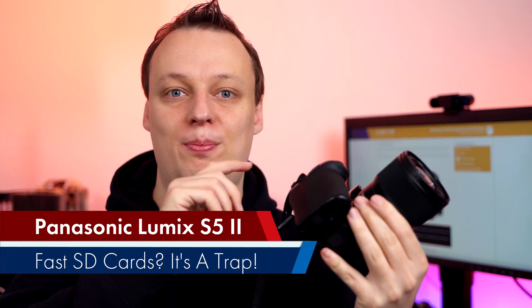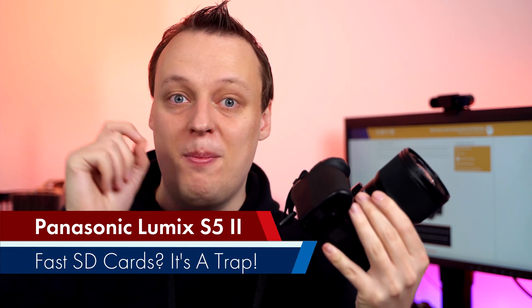Welcome to this very special video testing memory cards for the brand new Panasonic Lumix S5 Mark II. If you want to know which memory cards to get both for video shooting and continuous shooting, stay tuned!